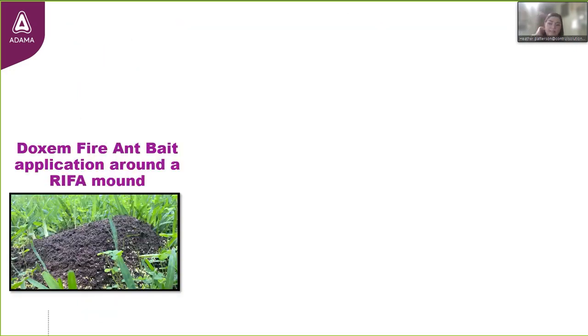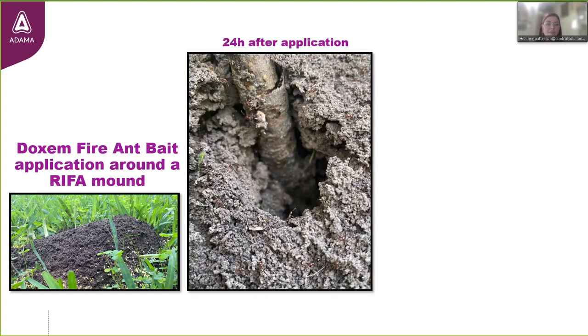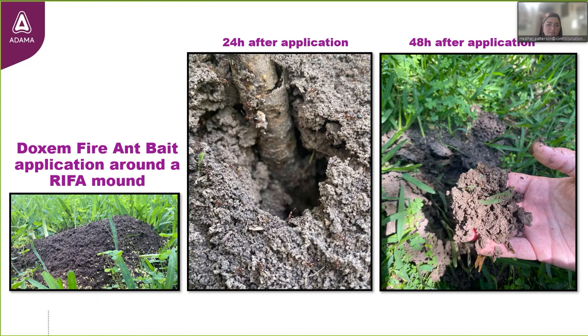This is one of the many mounds I treated at that same yard. I sprinkled Dachshund Plus fire ant bait around the mound. 24 hours later, I came back to observe activity — they were aggressively crawling up a stick I poked into the mound and defending it actively. Very much still an active mound at 24 hours. 48 hours after application, I came back and there was zero activity in all the mounds I treated. I dug into them deep to see if there were any survivors whatsoever, and I was very pleased to see the decimation — I did not come across a single live fire ant.